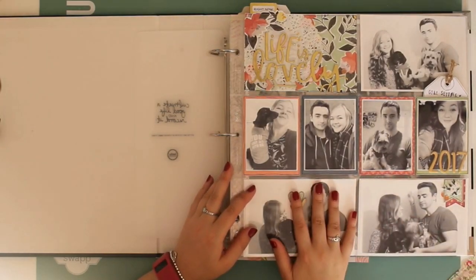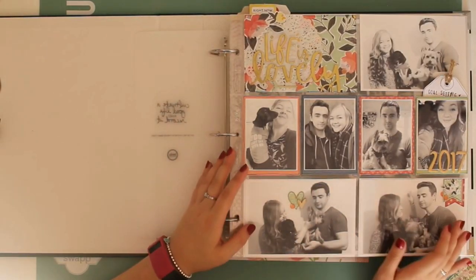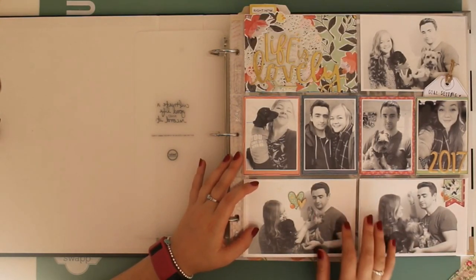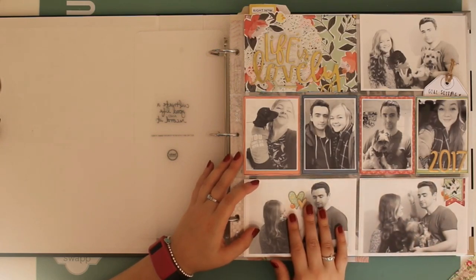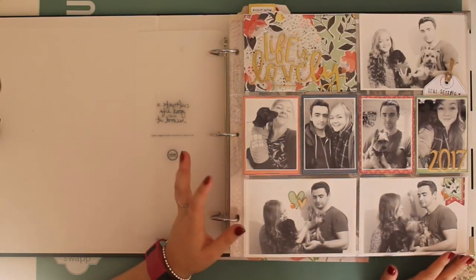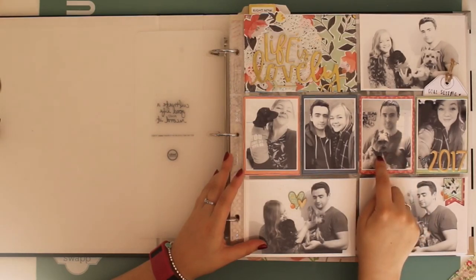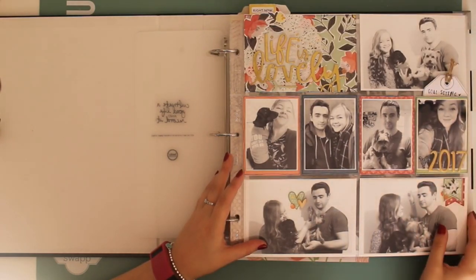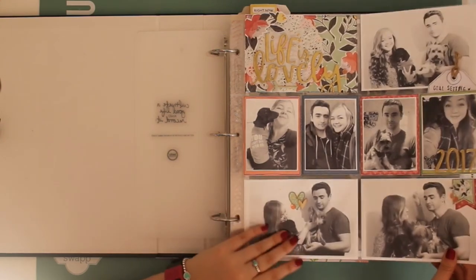This is my title page for 2017. I did a similar thing at the beginning of 2016 and I really loved it, so I wanted to do it again this year. I went with purely black and white photos - these family portraits were taken on Christmas Day 2016. There's one of myself and Winnie and Will with Archie, me and Will, and then just a selfie. I've got some goals for this year up there as well.